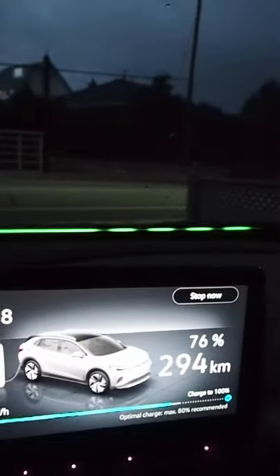Another interesting way that light bar effect works to help communicate information about the ID4 to you: in the dark, it actually shows you the status of your battery charge, and that is pretty cool.